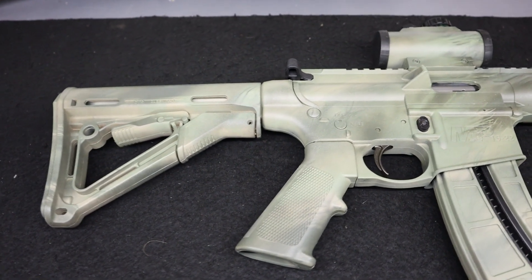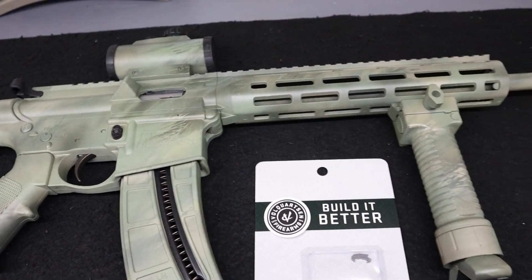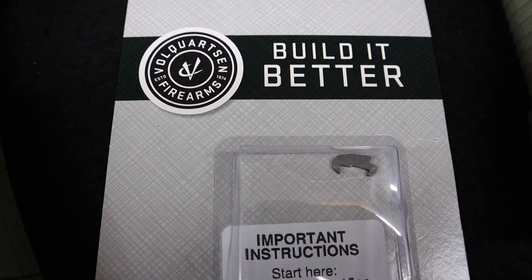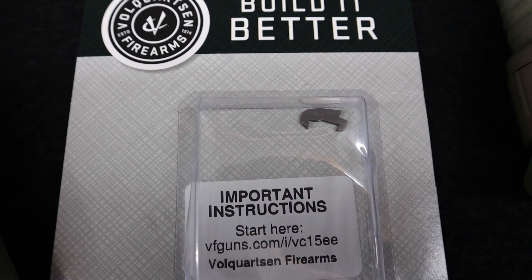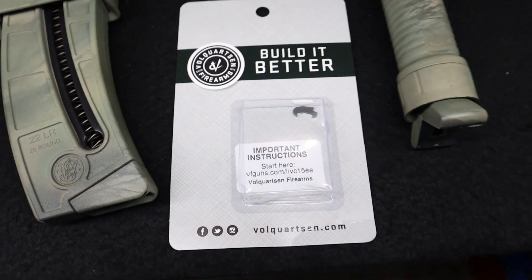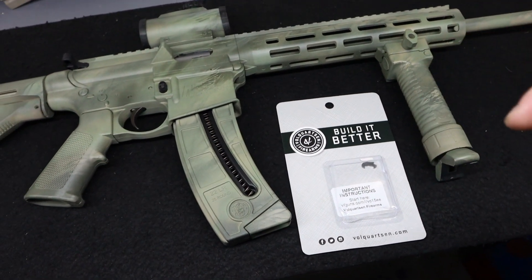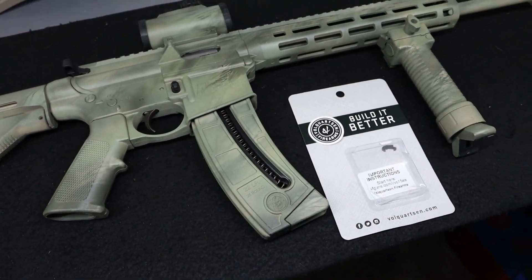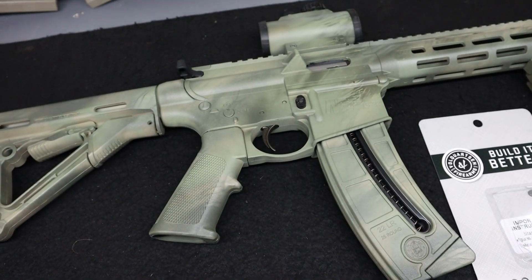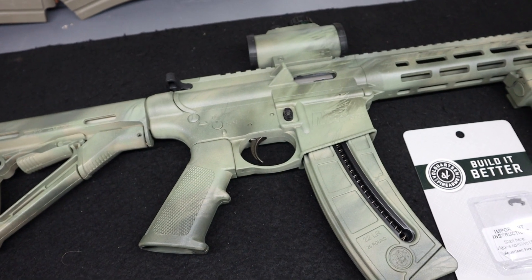If you'd like to check out, I did a custom camo paint job on this rifle not too long ago — the video is on my channel for that. But yeah, that's the extractor there, just a little tiny piece. And if I'm correct, the way they made it, they moved the little hook part forward just a tiny bit, so it has a more positive grab on the shells. Alright, let's take this thing apart and get ready to install this.